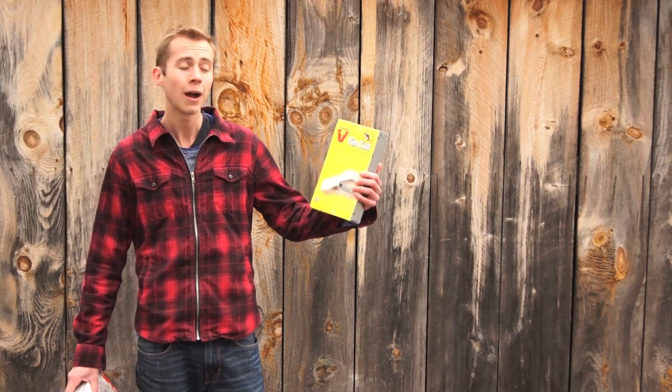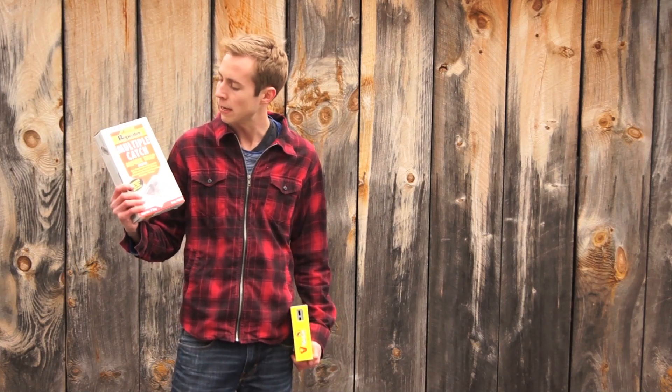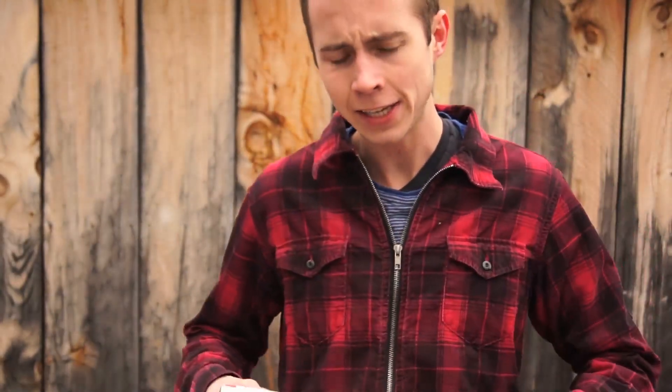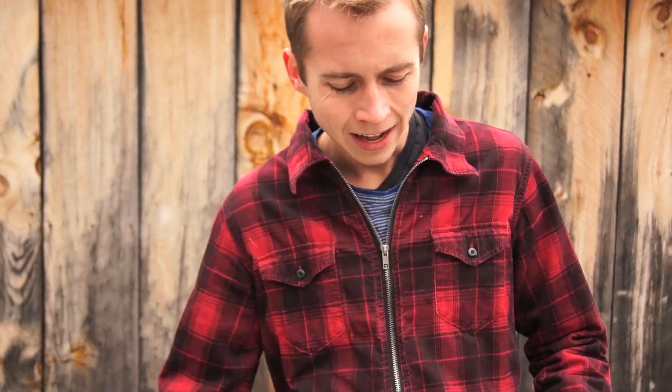Since using the Victor Tin Cat though, I did some research and ended up buying another multiple capture trap in the same class, which is the JT Eaton Repeater Multi-Catch Mouse Trap. A big reason that I decided to give the Eaton a try is basically that the Victor Tin Cat is a really great trap, like I've said several times now, but it doesn't have any good way to see the mice once they're actually in the trap.